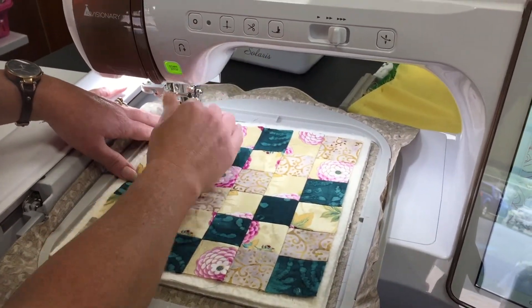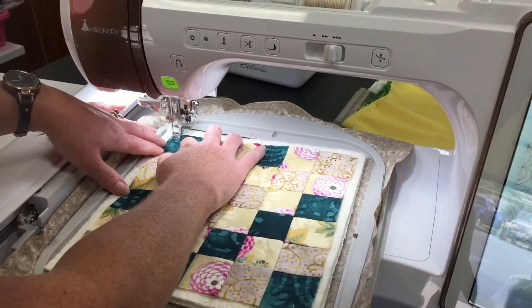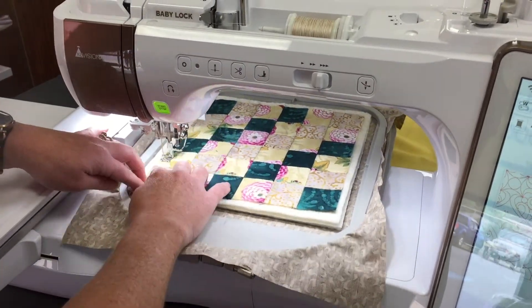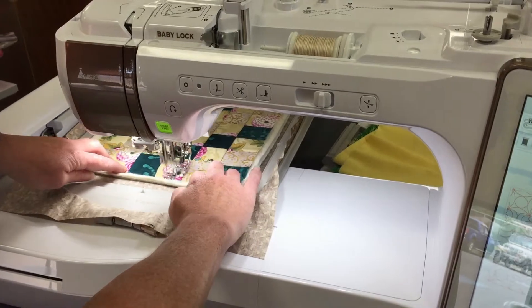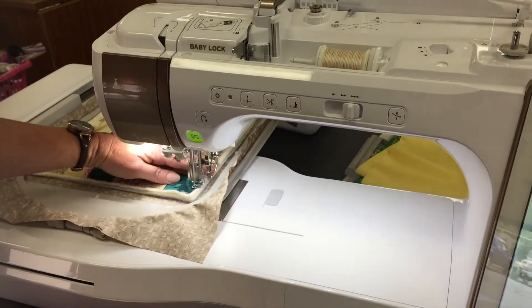So what we're going to do is start sewing, and it's going to tack everything into the hoop for us. I'm just making sure that it's tacking it all down.